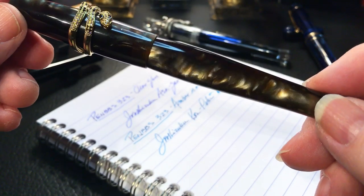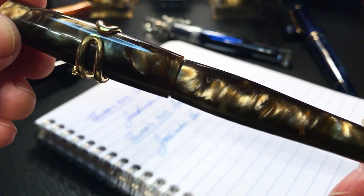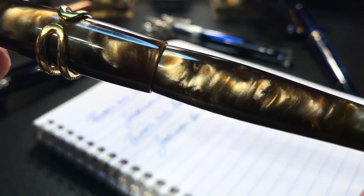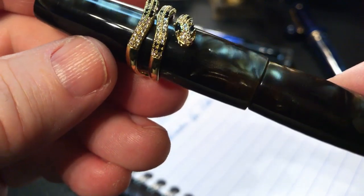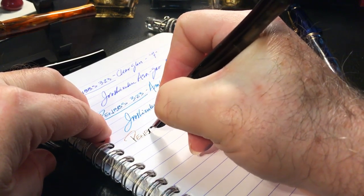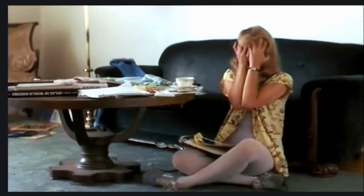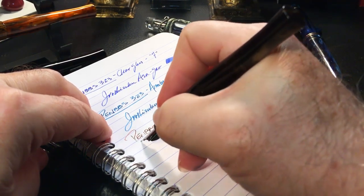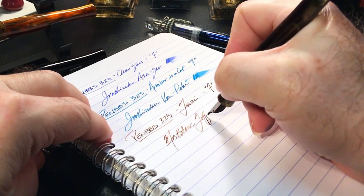Next up is the 323 in Tootsie — this is a much rarer finish than the amber asacat or the Niago, the other cat. You can see why it's so prized because it is just incredibly gorgeous. I've put another adjustable snake ring costume jewelry piece on this as a roll stop. This is pen BBS 323 Tootsie, it is a fine nib, and the ink is Montblanc Toffee Brown.